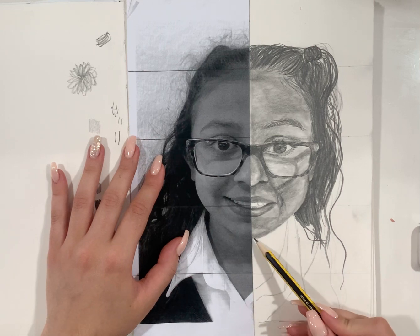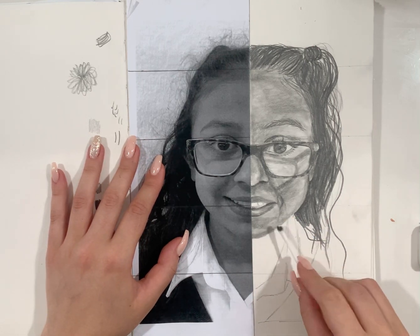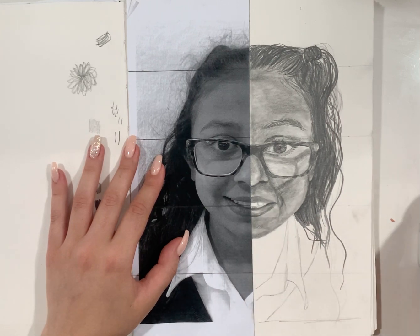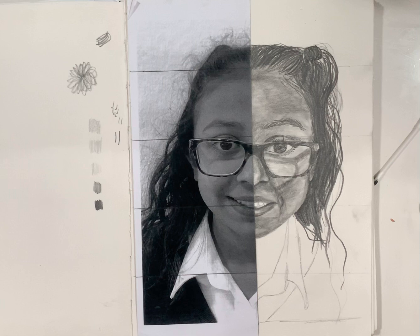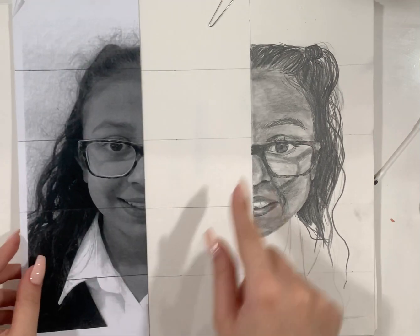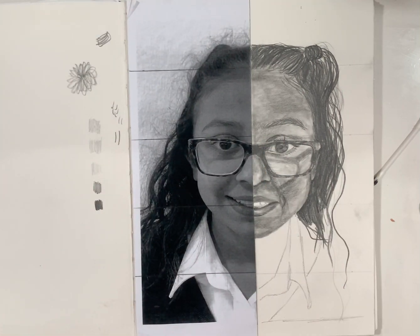You might want to add some shading, or blend with your blending stump. Or you might want to go back and remove some shading by using your eraser. When you have fully finished and your teacher says you can, you can start to draw the other half of your portrait the exact same as we did the first half. Thank you.